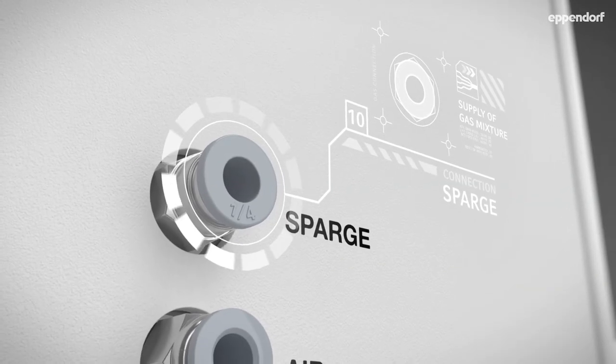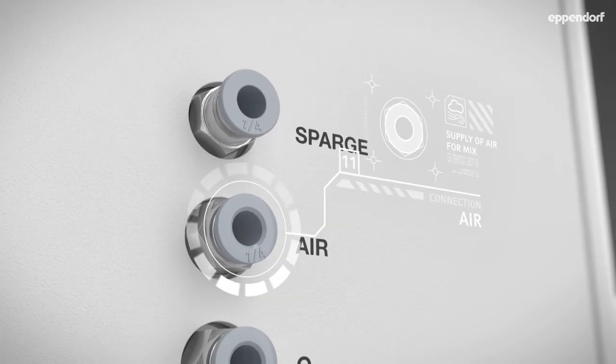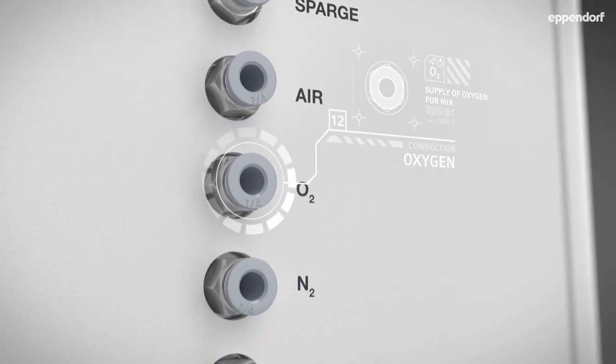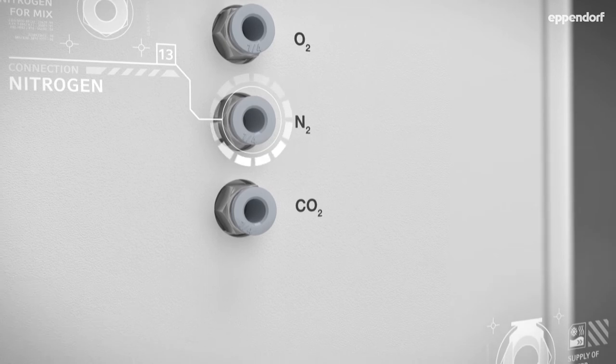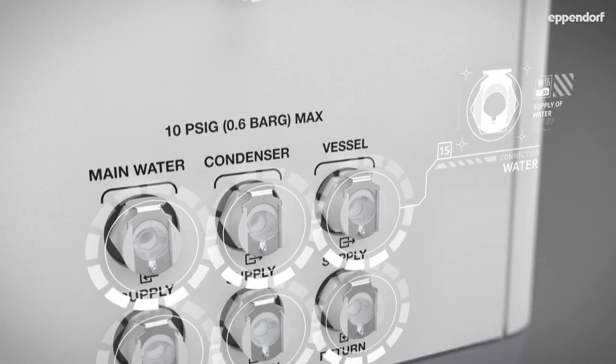Choose between a thermal mass flow controller or rotometer for sparge gas flow control. Four automatically mixed independent gas supplies are standard on every BioFlow 120. All water connections are easily accessible on the side panel as well.